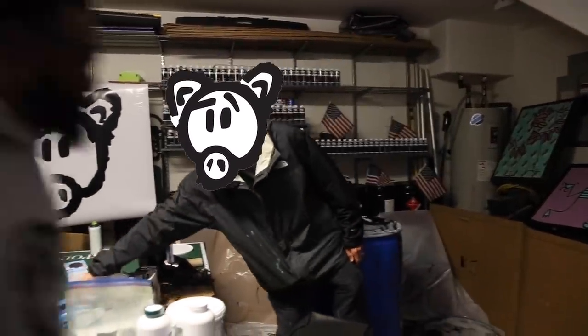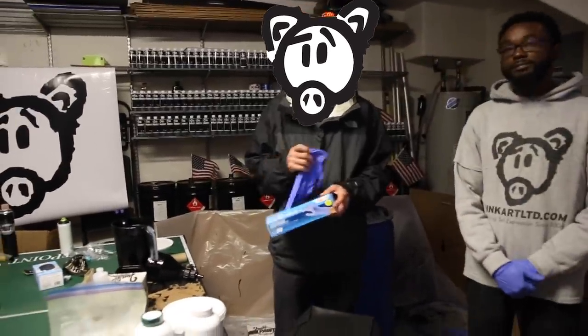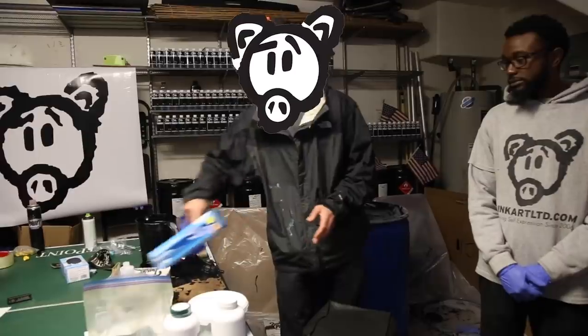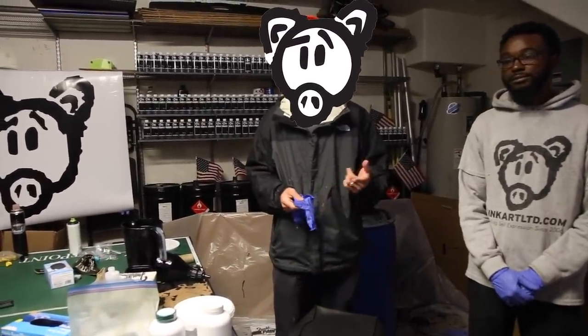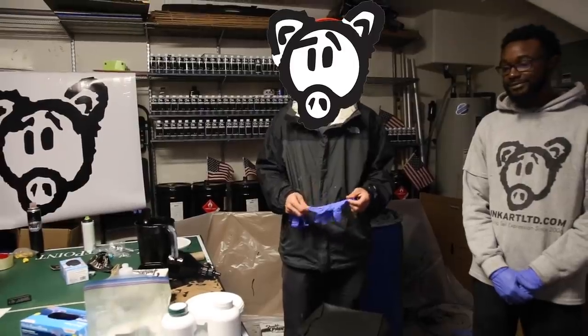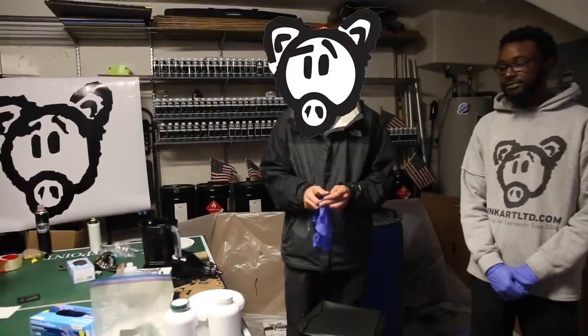My friend Marquise is here with me today. Marquise and his brother Walter are really the people helping to run the business on a day-to-day basis. I do a lot of the work but without Walter and Marquise I wouldn't be here, as well as a friend of mine from Chicago and a number of other people who are really pivotal in Oink continuing every day.